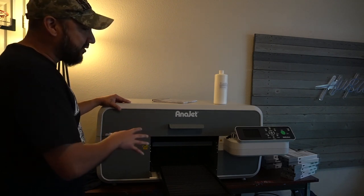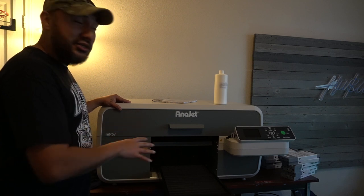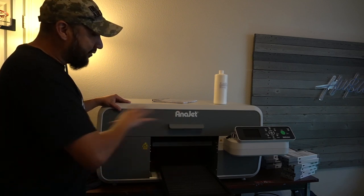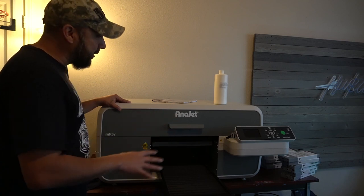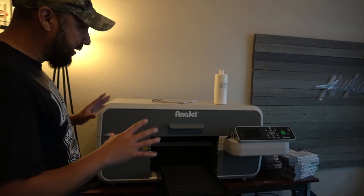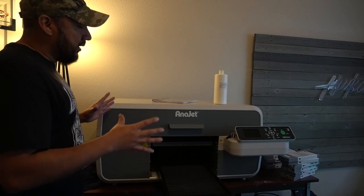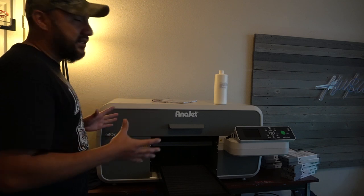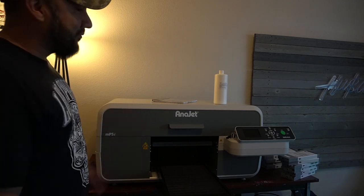Worst case I might have to buy some print heads for this unit. This unit has three print heads, so we're looking at a nice chunk of change. The inside looks really clean though. This unit retails right now for like $10,000 used — brand new it was like $15,000.